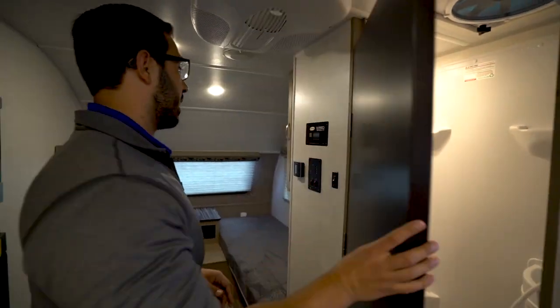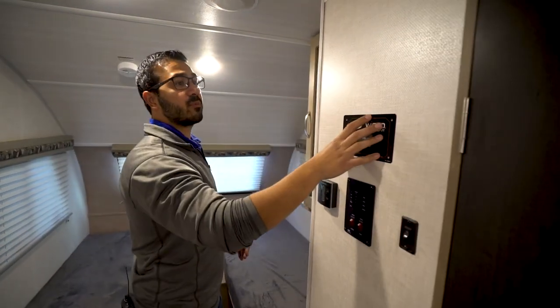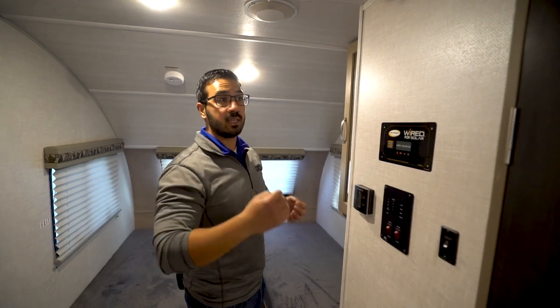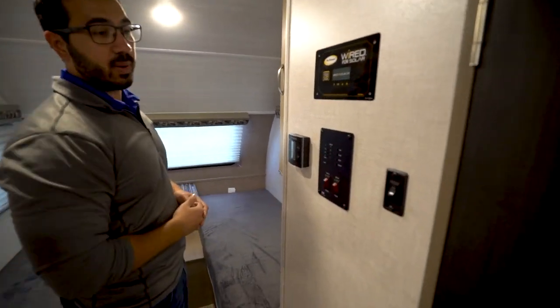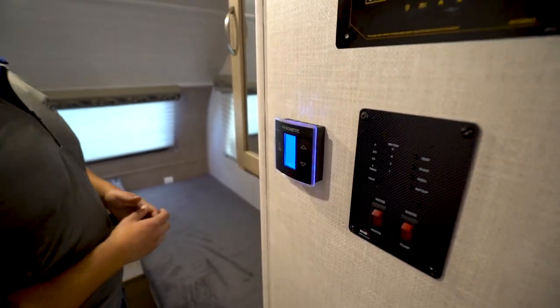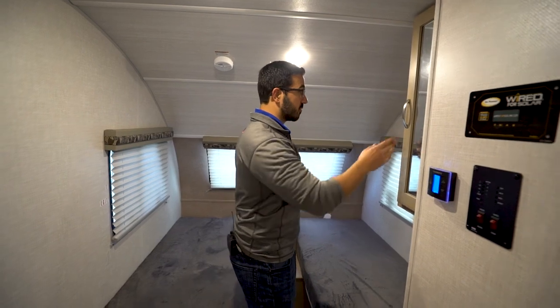Taking a step back out, we move toward the front. This one is prepped for solar — you actually have solar prep up on the roof, so if you want a panel it's nice and easy to install. That way you don't have to worry about having a portable one that you have to take out and put back away. The tank monitoring panel is located right here, and you will also see your thermostat over to the side, which controls your ducted AC as well as your furnace.